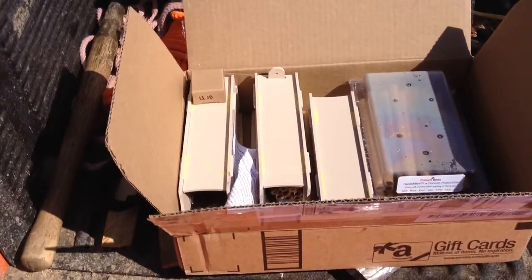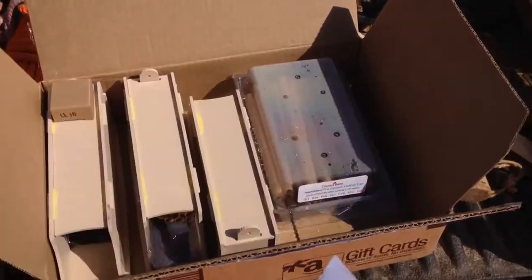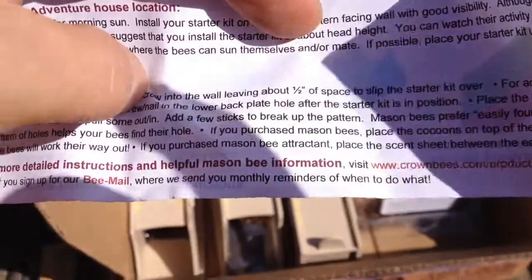It was kind of a gamble. I get my supplies from Crown Bees — crownbees.com.